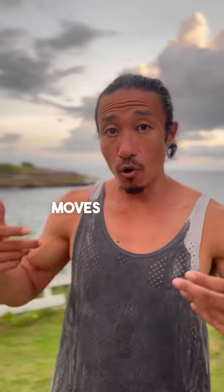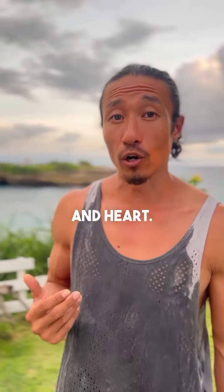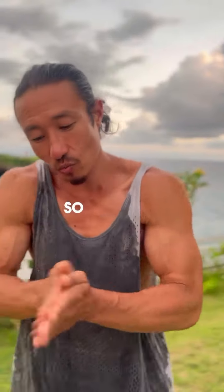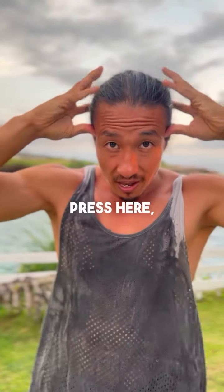I want to show you two moves for face massages that help with the brain and heart. This is the brain pressure point. Rub your hands together and clap twice to charge them up. Take your thumbs and put them onto your temples and press here, hands onto the head.